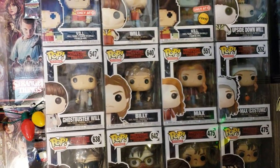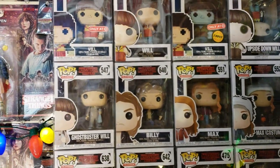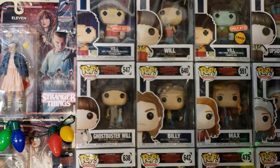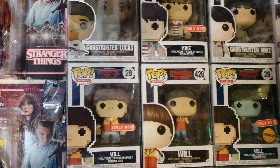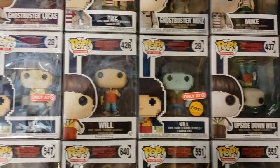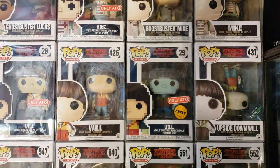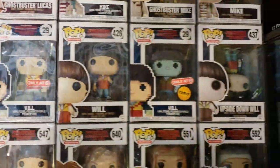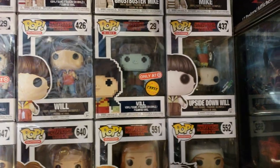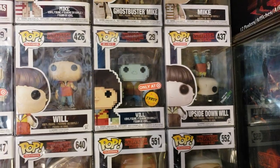There is Max on the right — both in her costume and with her skateboard. Then there's Billy, her brother. And then there's Will — I kept Will all together. There's his 8-bit, his Mother Box, and then Upside Down Will. Both of them are Upside Down; one's the Chase variant. The 8-bit — so far that's the only Chase variant 8-bit I've found. And then that's the ThinkGeek exclusive Upside Down Will. I absolutely love that one.